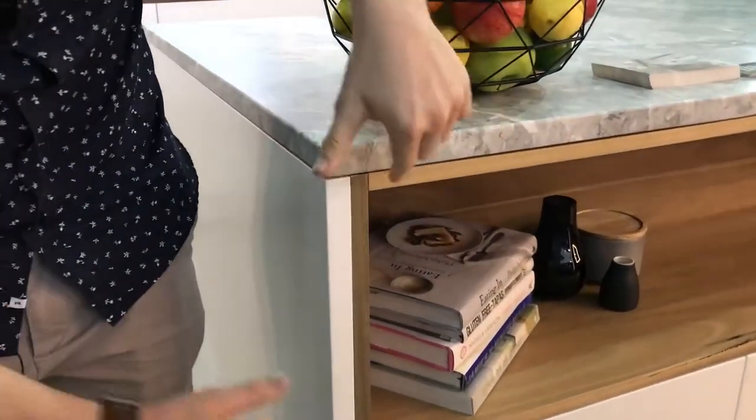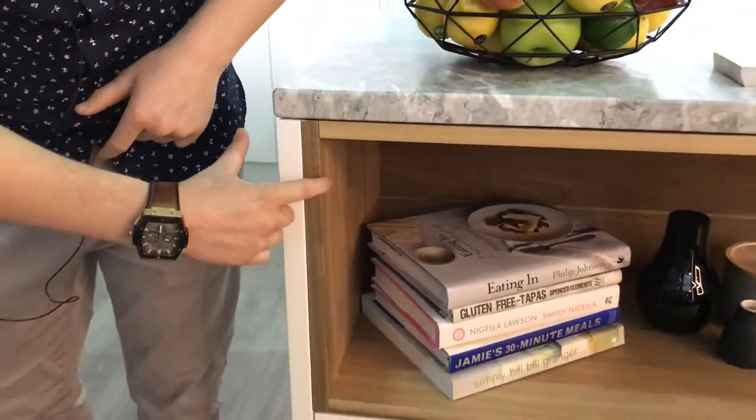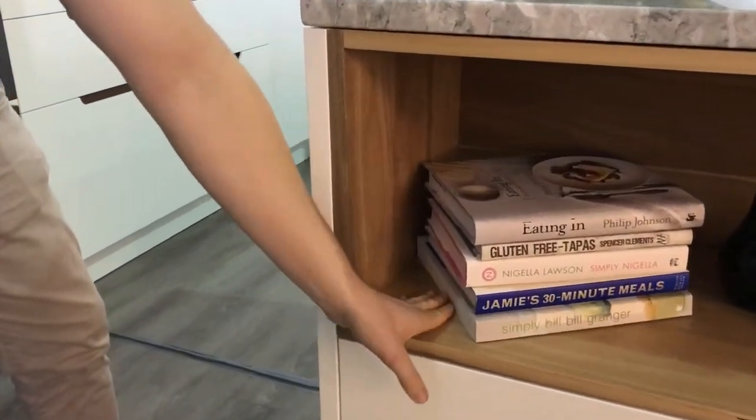The other nice addition on the back side of this cabinet is our solid timber spotted gum. So we're not using a veneer — we're using a really nice solid timber. It gives a really good tangible feel and texture.